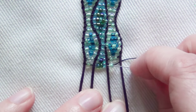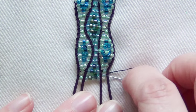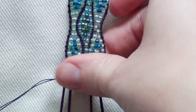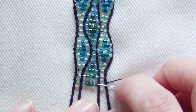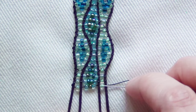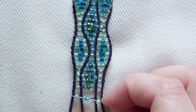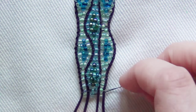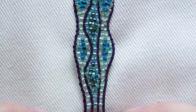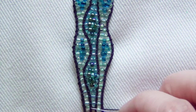Next row: one light green on the left. Center: one light blue, two dark green, one light blue. Right: one light green. Next row: left one light green. Center: light blue, dark green, light blue, dark green, light blue. Right: one light green. Next row: left one light green. Center: light blue, two dark green, light blue. Right: one light green. Next row: left one light green. Center: light blue, dark green, light blue. Right: one light green. Next row: we're getting close to finishing. Left light green. Center: two light blue. Right: light green. Next row: left light green. Center: light blue. Right: light green. Next row same: light green, light blue, light green.